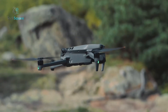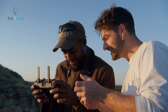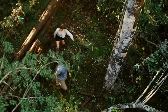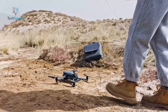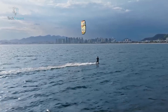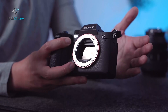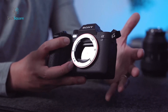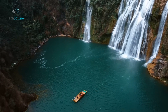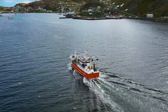A buzz-worthy image has leaked online, potentially offering a first glimpse at the DJI Mavic 4 Pro. Shared by insiders Jasper Ellens and Igor Bogdanov, it hints at a radically redesigned drone. Rumored features include a compact body, a 90-degree upward gimbal tilt for creative shots, and improved aerodynamics. Positioned alongside high-end cameras like the Sony A7 IV and DJI Mavic 3 Pro, this prototype has sparked major excitement. Could this be DJI's boldest innovation yet?